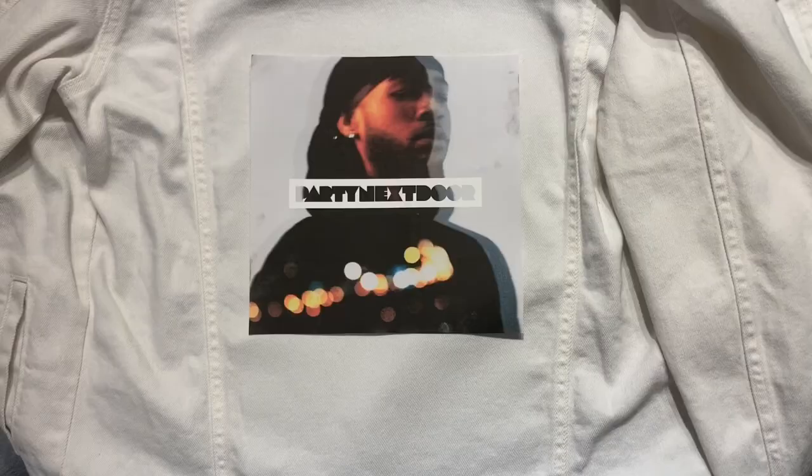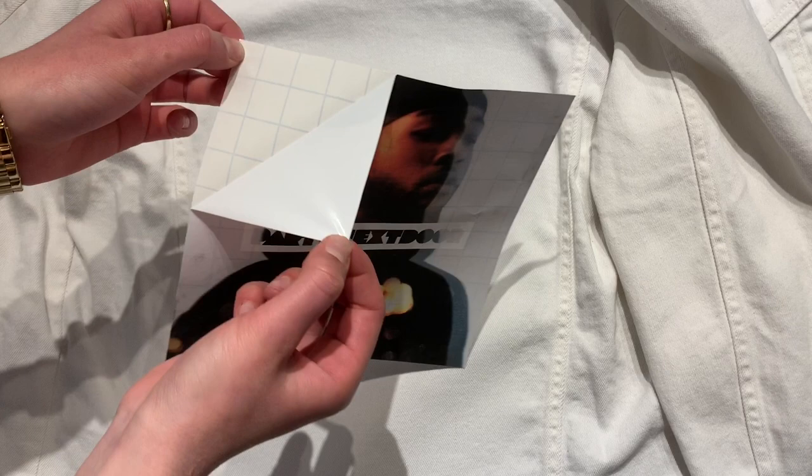So after cutting out the image, I just peeled the transfer paper from the back of it. And right now I'm going to be placing it on the jean jacket.